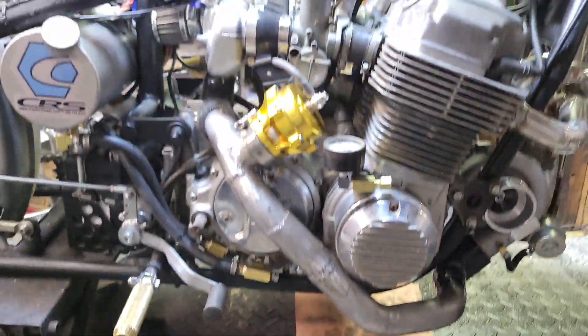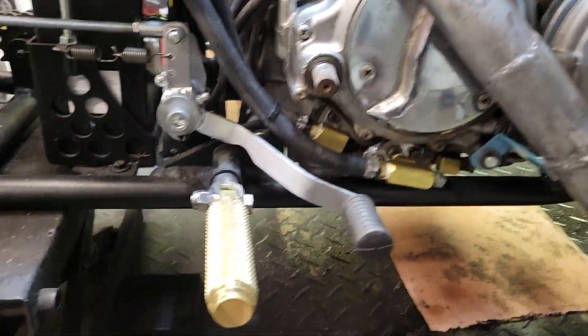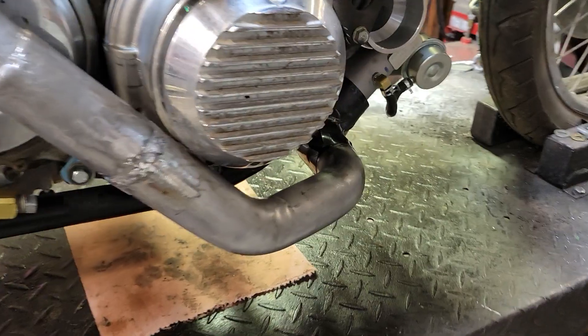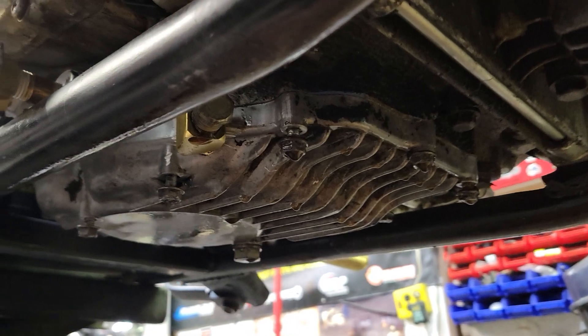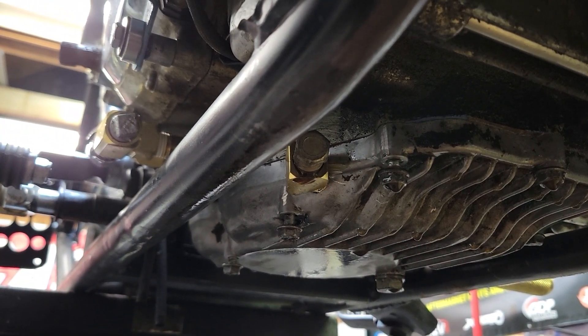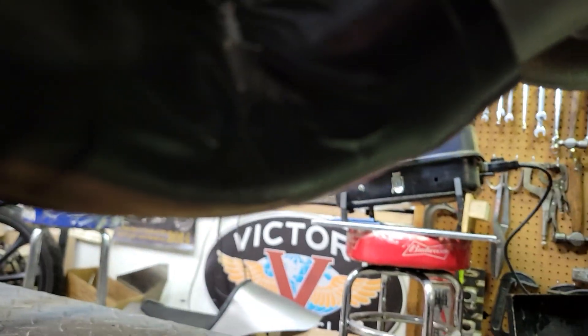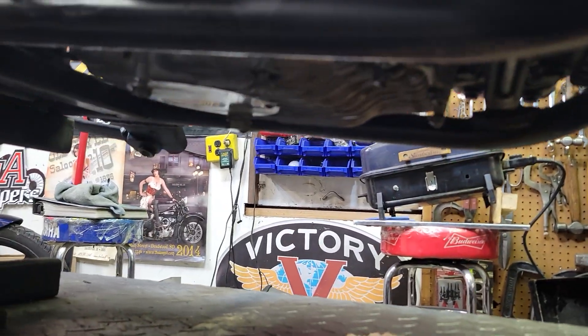Charge pipe, blow-off, and other goodies down here. Best news is down here on the bottom — was able to get the pan worked out and there's a drain on there for the turbo now. Waiting on the fitting and the line so we can actually get the plumbing in, but that'll be here soon.